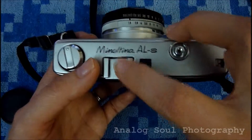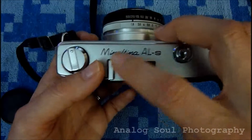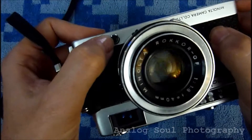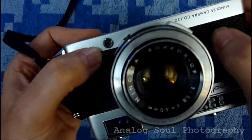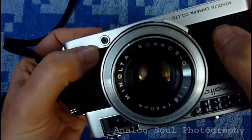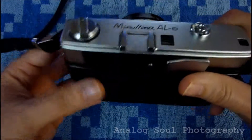And then we have an accessory slash flash shoe here — it is not a hot shoe. So if you use a flash with this model camera, you have to use one with the plug connector here. I forget the name of the particular plug, but I have the cables with some old Vivitar flashes that I use with it.